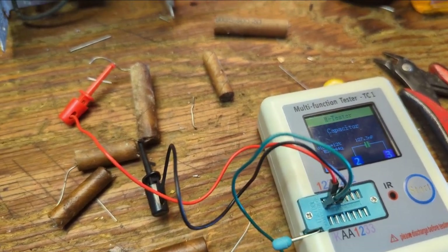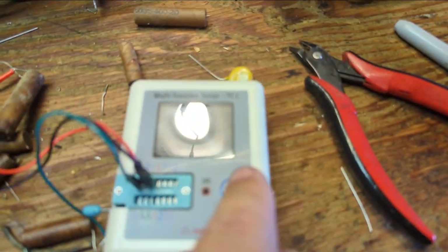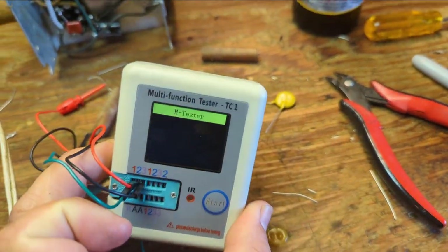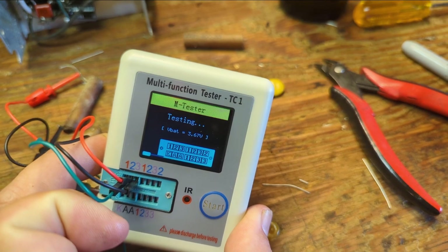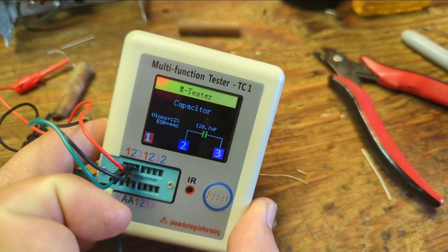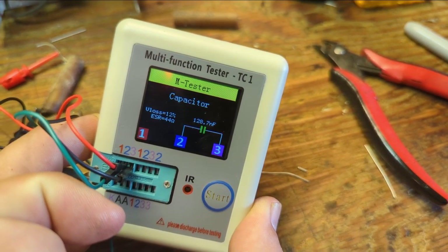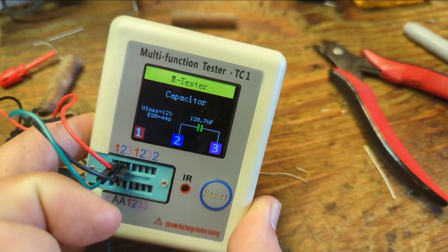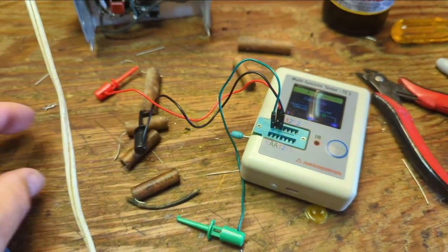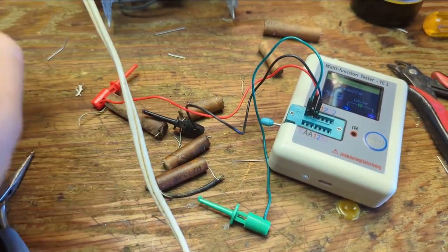I'm testing a 0.05 rated cap. What does it measure? 128 nanofarads — that is way, way off. Looks like the ESR is way off too. And again, the radio functioned with these guys, but they're not exactly doing their jobs anymore.